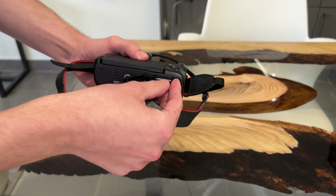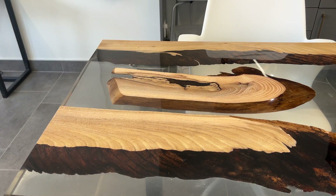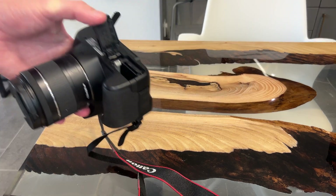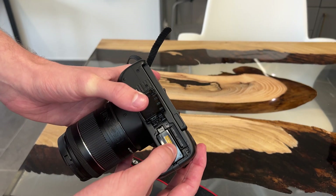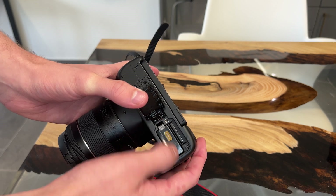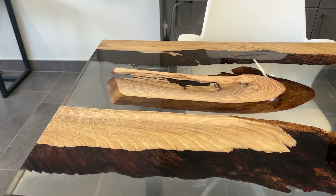SD cards are important since all the photos and videos that you take will be saved there, and this is how you will bring your photos from the camera to the computer. In the makerspace, our Canon camera comes with its own SD card, but the Lumix and Sony cameras do not. We do offer other SD cards for loaning, but you will have to be mindful of this when choosing your camera that you may also need to pick out an SD card.